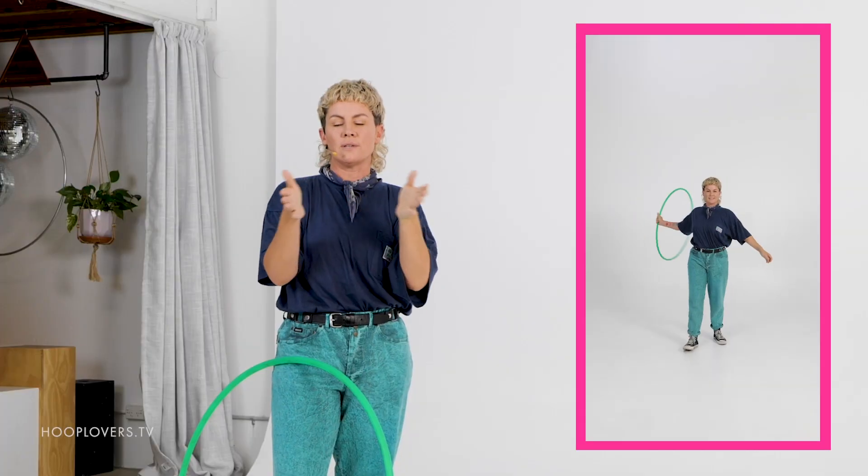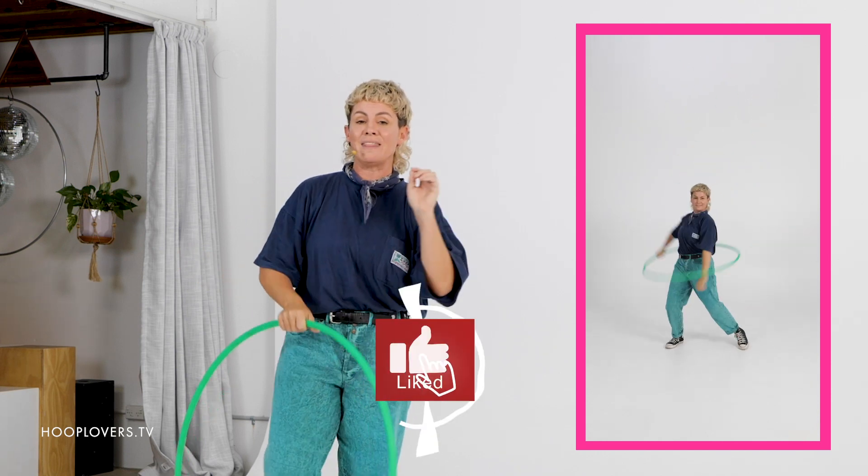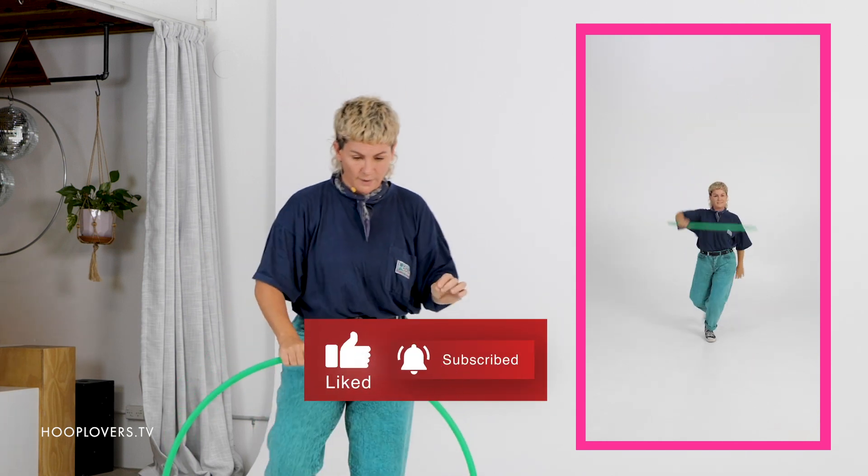Hey Hooper, it's Deanne Love here. We are taking tricks — four tricks — and we're putting them into a flow session or a sequence. We are creating creative combos. This could be one of my favorites. So I've picked four tricks and here they are. Grab your hoop while I'm letting you know what they are.